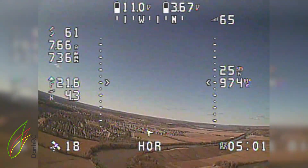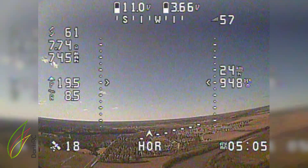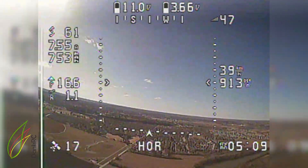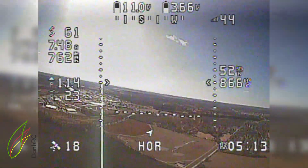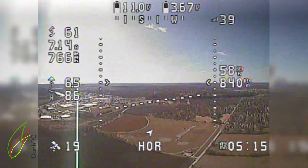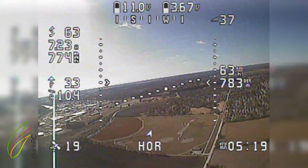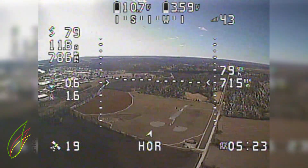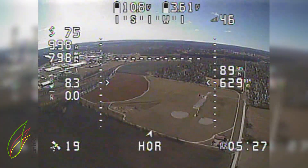I almost made it to a kilometer there — that's another thing I was going to try. Anyway, I am rambling — this is also an experiment in making YouTube videos and doing a voiceover. I've already edited this video and now I'm watching it and doing a voiceover, and I've never done that before either.